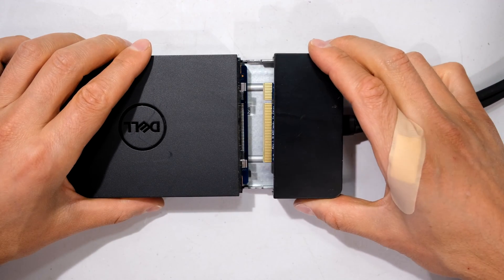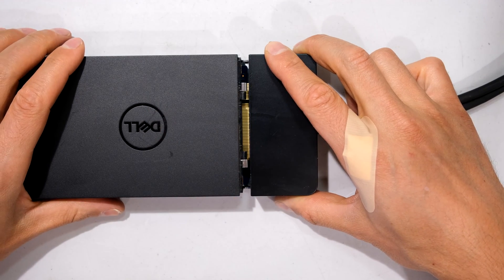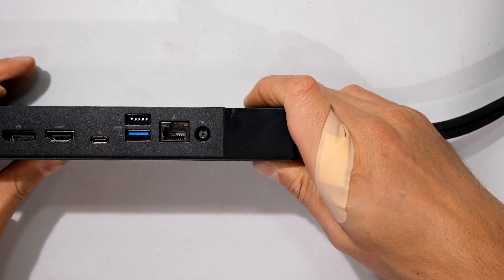Slide this in by first seating it like that. Move it in slowly - it drops down and then you press in. Note the alignment here, and depress.